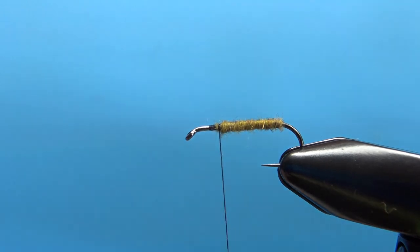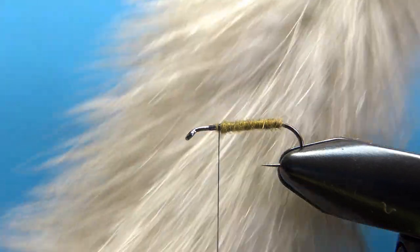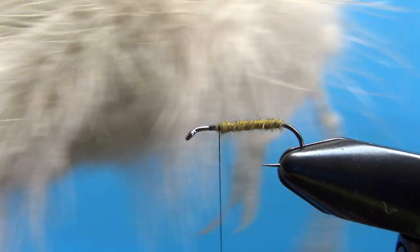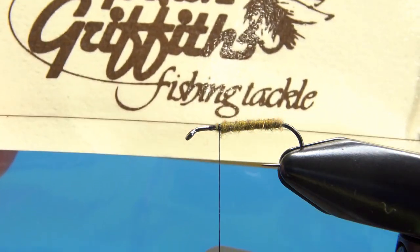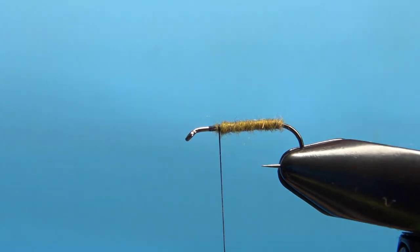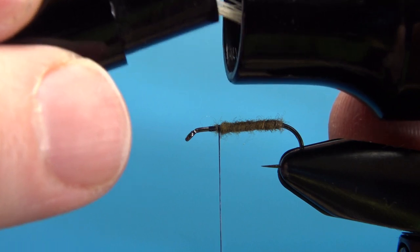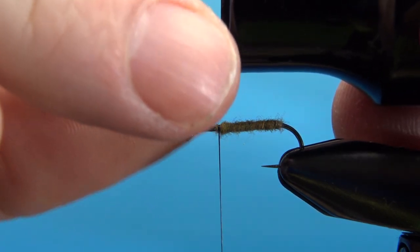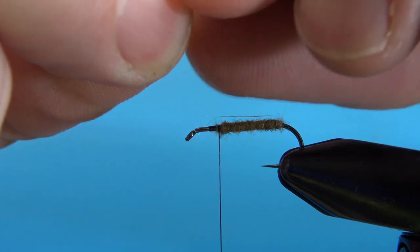Now here's an interesting part of this fly — the tail in the original pattern is mink tail. Now this isn't one of the most common materials, but it's not expensive. I got this one from Gordon Griffith's fishing tackle; it was $6. From using it, the only thing I could think that might match it is some really fine deer hair. You will want to put it in your stacker, but this stuff stacks really well. Take your time pulling it out — it will fall on you.